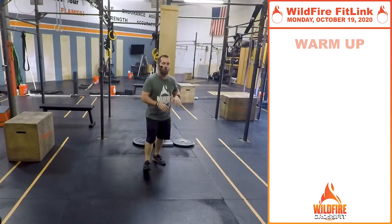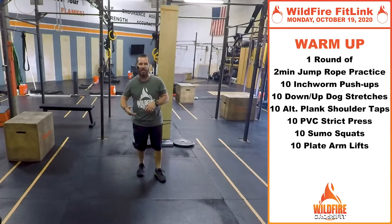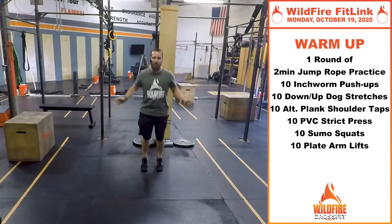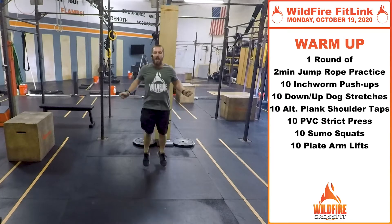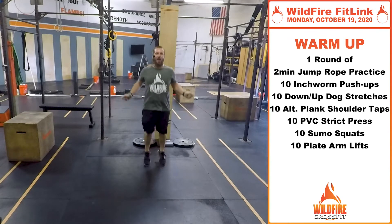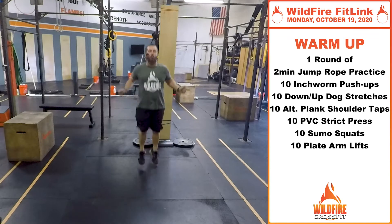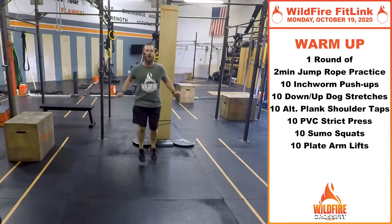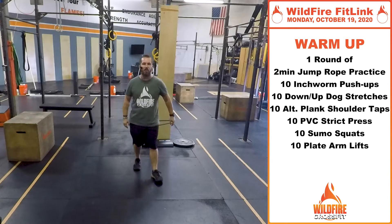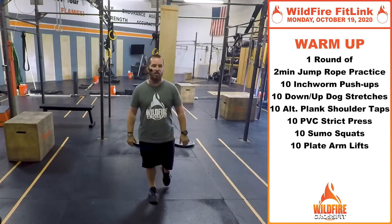We're going to start with a warm-up, just going through one round today. We're going to do two minutes of jump rope practice to start, so get your jump rope out. If you don't have a jump rope, just start practicing virtually — spin those hands, get that rhythm down, work on that coordination. You can even do a little back and forth and work on those double unders. It's a little more powerful jump with two spins of the wrist. Great agility, good to get that heart rate up.